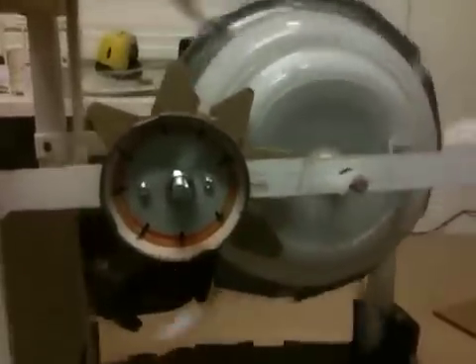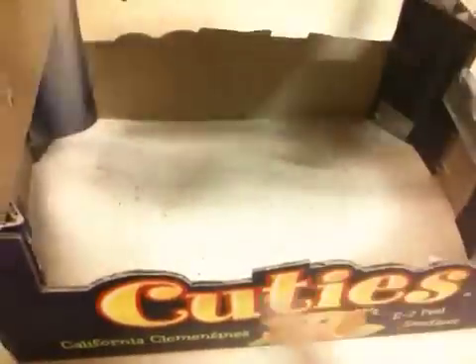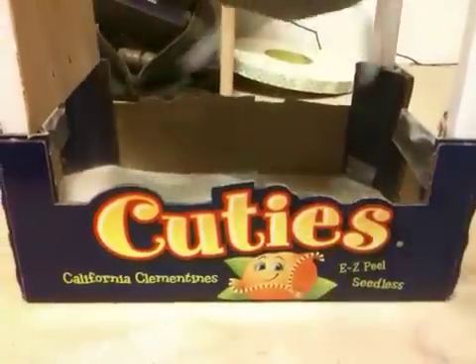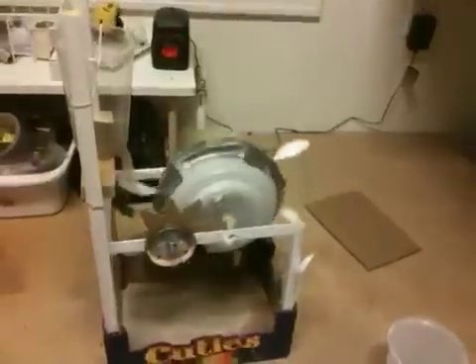The sand will collect in a bottom box. I chose this Cuties orange box because it was very useful for what we're doing. We've got these stuck in which support the wheel. And we've also got a hole in the bottom, so it's very convenient for emptying.